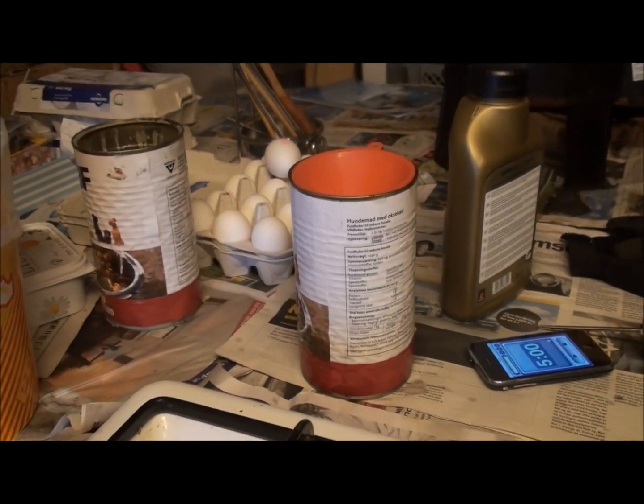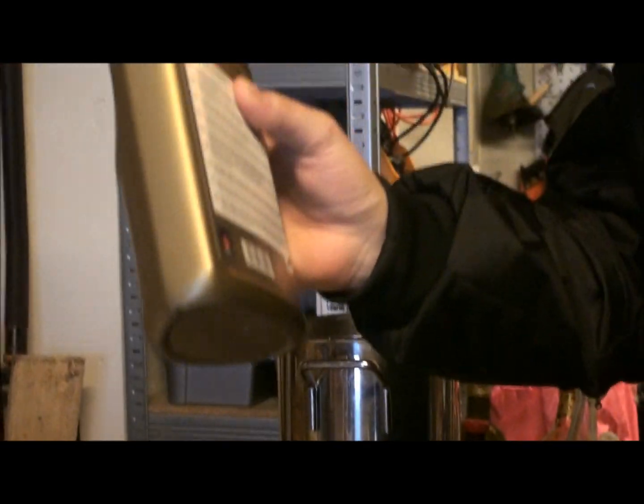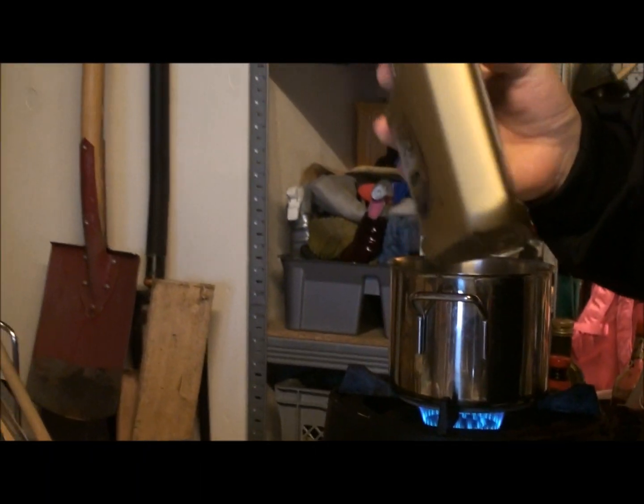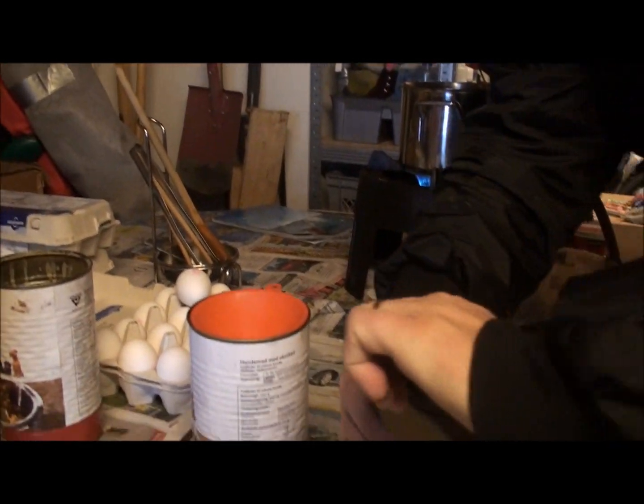The ambient temperature right now is 1 degree Celsius. We will assume this oil has been in the garage the whole time, so it is approximately 1 degree Celsius. I'm going to open up this 5W40 motor oil.